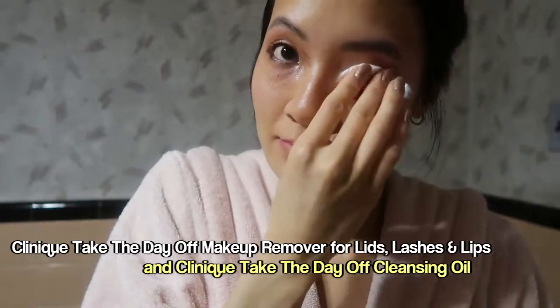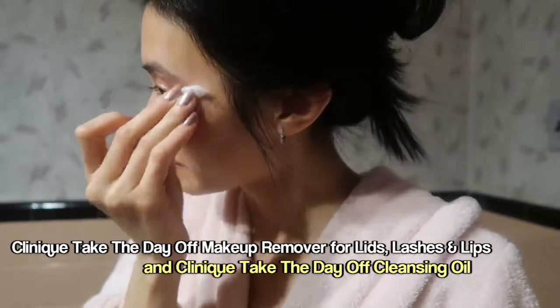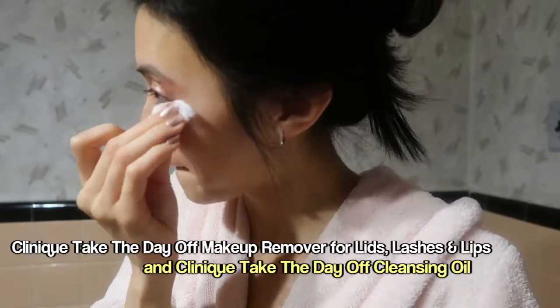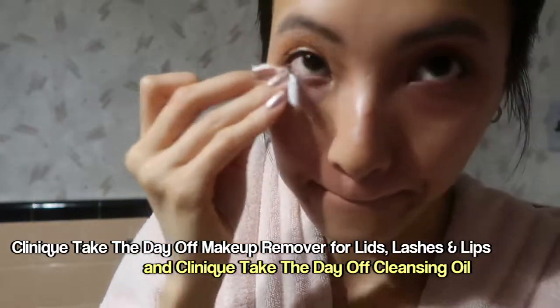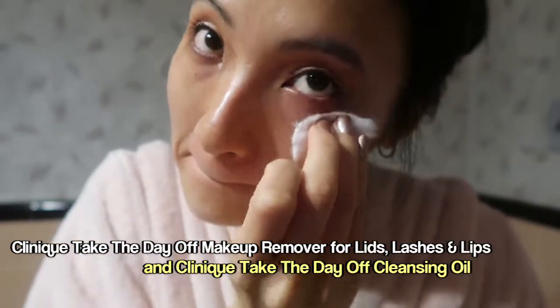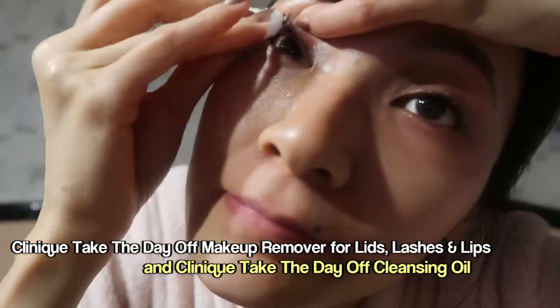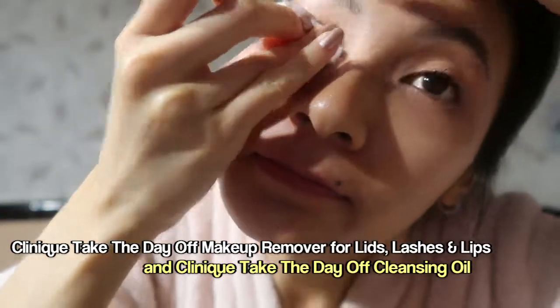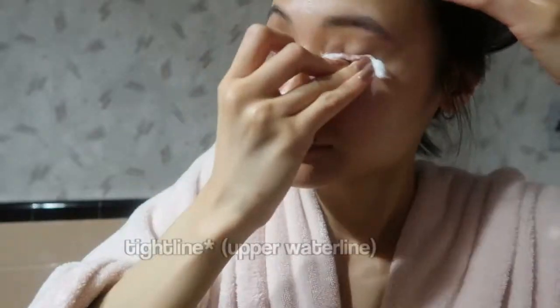You can see that I'm being really gentle with my eyes. It's a super delicate area, so I definitely don't want to pull and tug at it. Instead of rubbing the cotton pad across my eyes, I just gently dab, and then I lift up my lids to get the eyeliner that I put on my waterline.